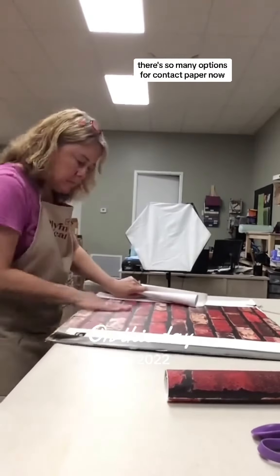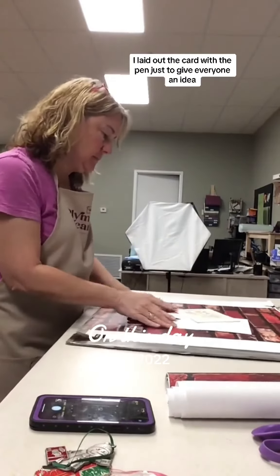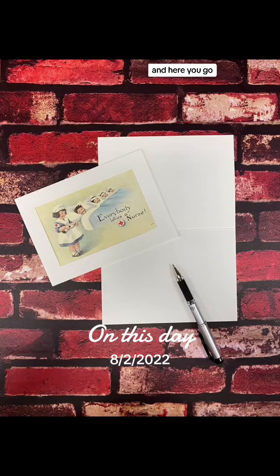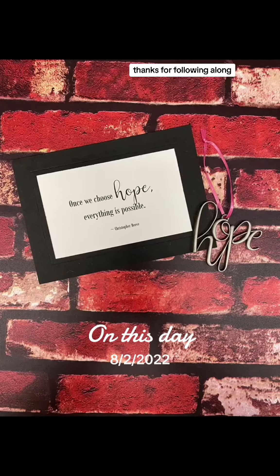And just so you know, there are so many options for contact paper — now you can make so many awesome backgrounds. I will show you what it looks like all finished. I laid out the card with the pen just to give everyone an idea. And there you go. It looks so good. I am really happy with this outcome. What do you think? Thanks for following along.